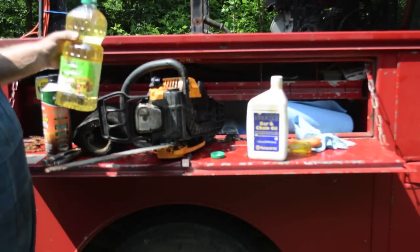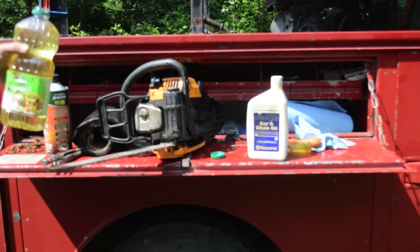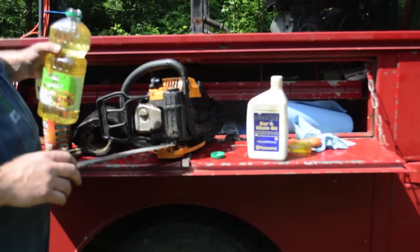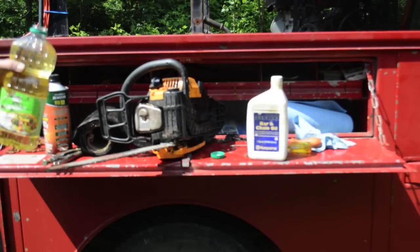There was a guy on one of the forestry forums who calculated it up. He said in the life of his chainsaw, running canola oil cost him one extra bar and one extra chain — over several years, so that's not bad.